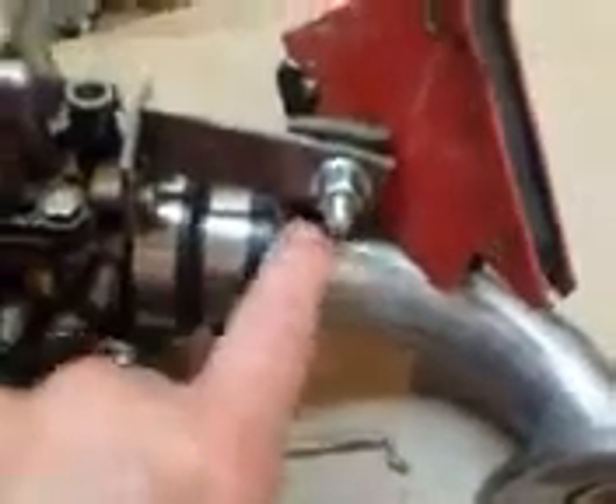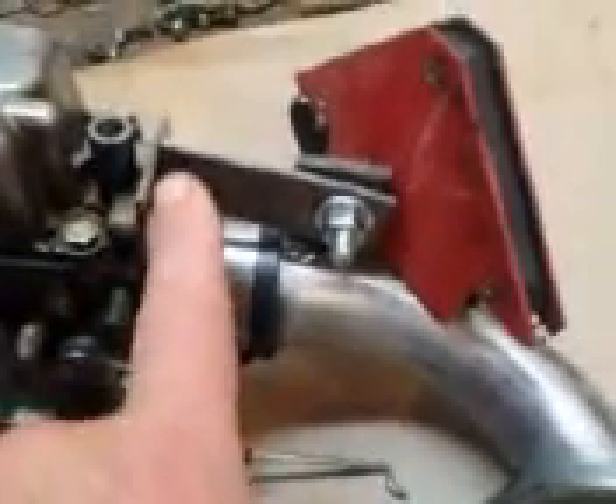The final bracket I'm making to attach the carburetor to the intake manifold — this is sitting upside down, we're looking at the bottom of it. This can be welded along the bottom of here, and then also along here. So we'll have a rigid mount between the carburetor and the intake manifold.